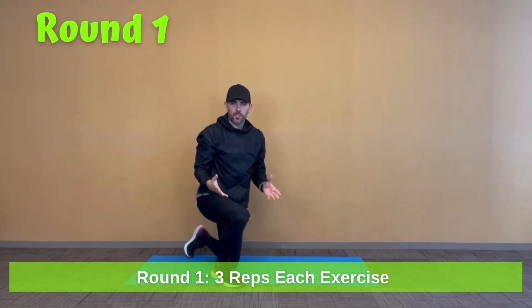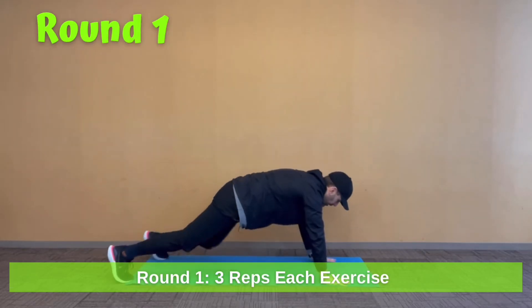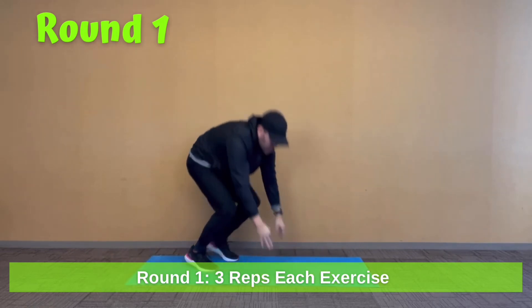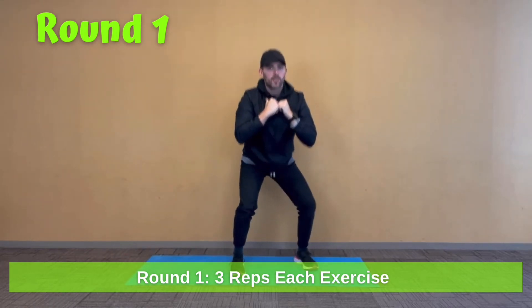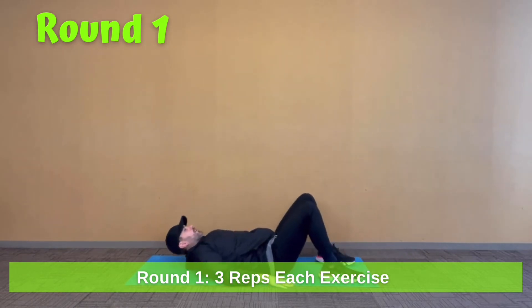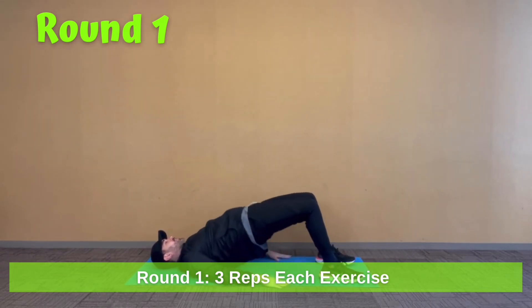First round — plank shoulder taps: one, two, three. Right to your squats: one, two, three. Then back down to the floor with our hip bridges: one, two, three.